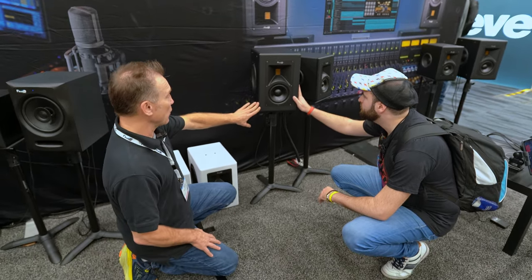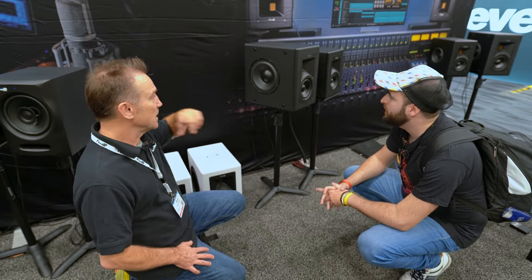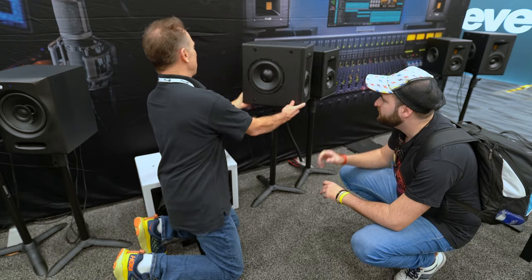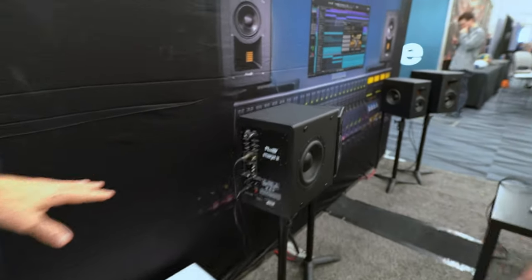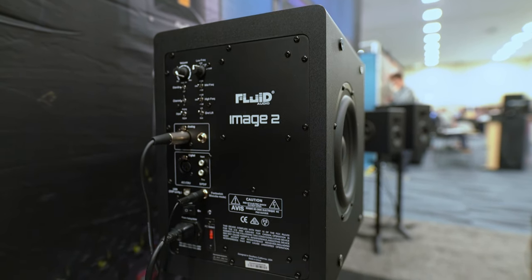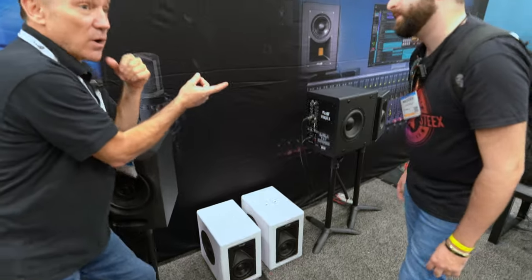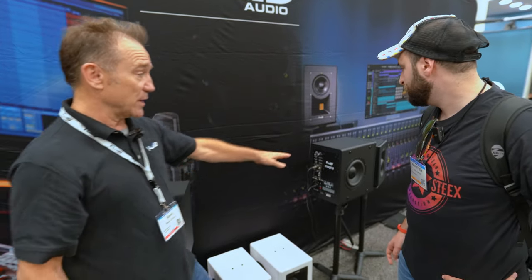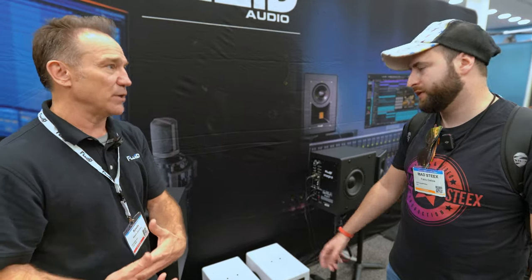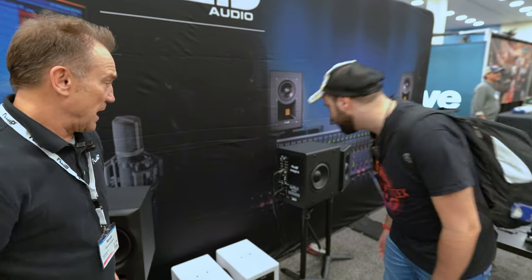For the low frequency there are two powered 8-inch drivers per side — 225 watts per side. On the back there are TRS and XLR analog inputs, plus digital inputs: AES and S/PDIF. The USB input is for our collaboration with Sonarworks — you can export your room calibration file and upload it right to the speaker, so the calibration runs from the speaker itself rather than from software in your DAW. There are also high-frequency and low-frequency trim functions.